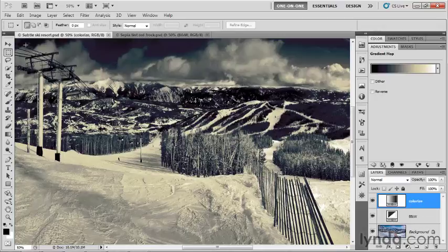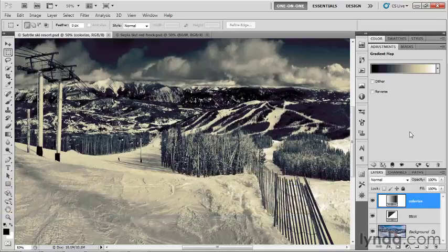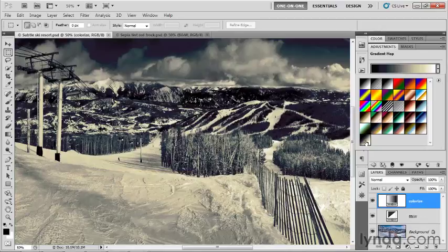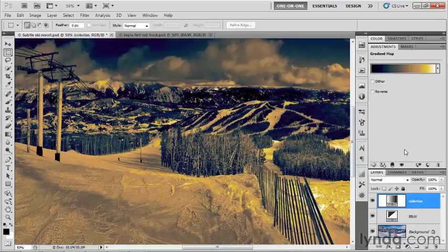I've saved my changes as SubtleSkiResort.psd because we've applied a more subtle colorization effect. I'm going to go ahead and switch inside the adjustments panel, switching back from this subtle 15th gradient that we've created back to complementary VY, in order to reapply that garish effect that we had before. Let's try to make it work — as opposed to editing every single color stop, let's just work inside the layers panel.